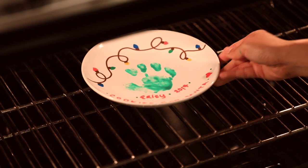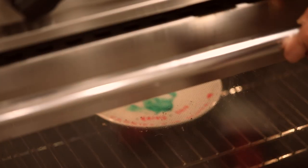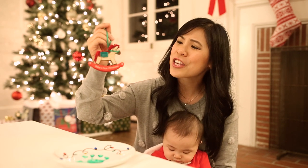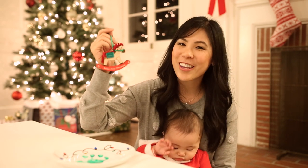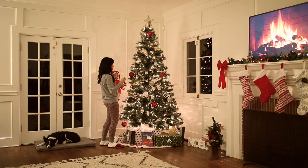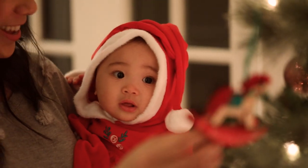Once the paint dries, I will put it into the oven at 325 degrees and bake it for half an hour to cure. For baby's first Christmas, I also found this really cute ornament — a rocking horse from Hallmark Keepsake — that is perfect. It has 'Baby's First Christmas' on there, and it's going to be so special hanging up on the tree.